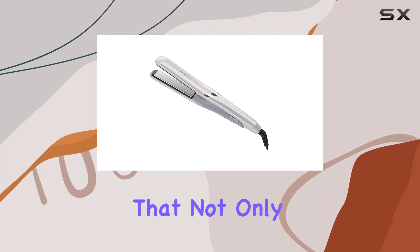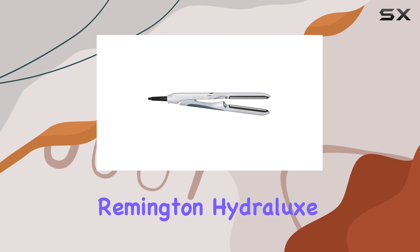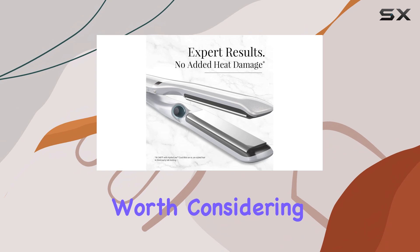If you're looking for a hair straightener that not only straightens but also moisturizes your hair, the Remington Hydrolix Pro Straightener S9001 is definitely worth considering.